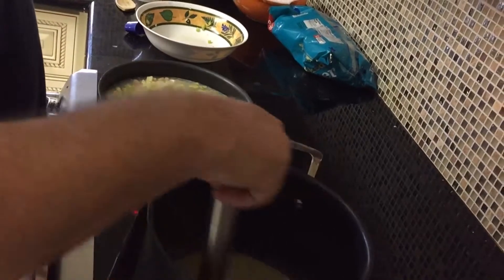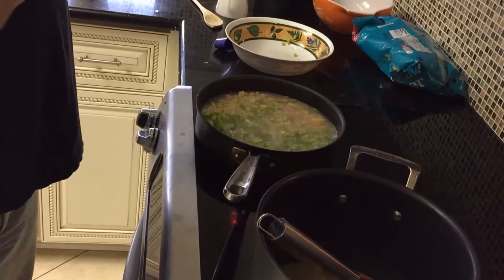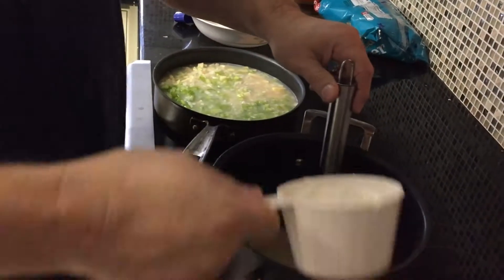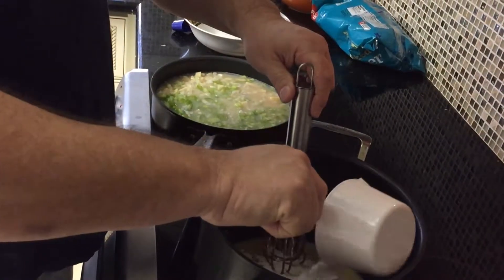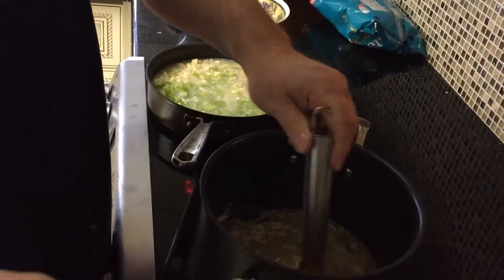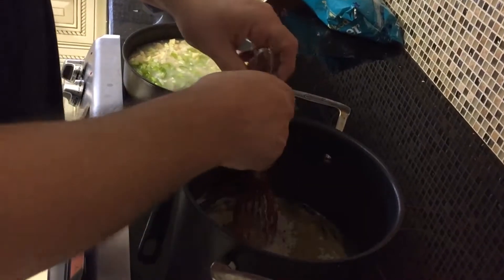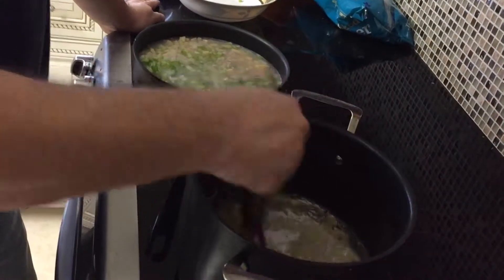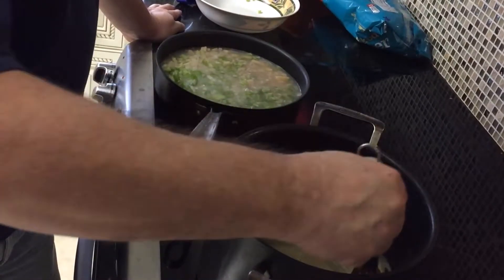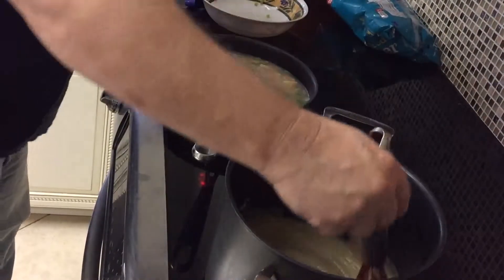Are you seeing how this is turning into a roux? It's thickening up. I'm going to turn up the heat on the vegetables a little bit. Some recipes call for bacon — yeah, I saw a lot of recipes with bacon, but I'm not a huge bacon fan and I don't want it in my clam chowder. Now I've got to turn this down and read what to do next.